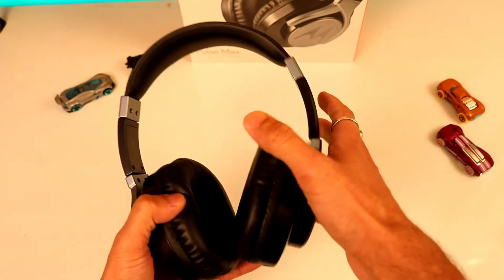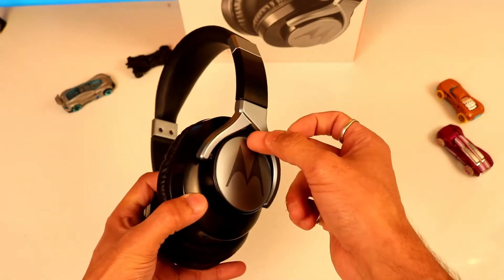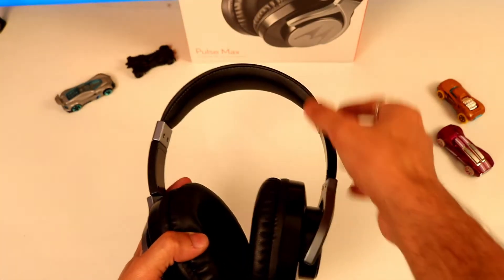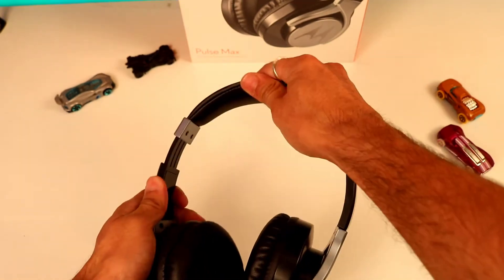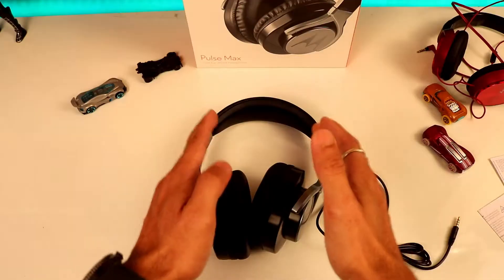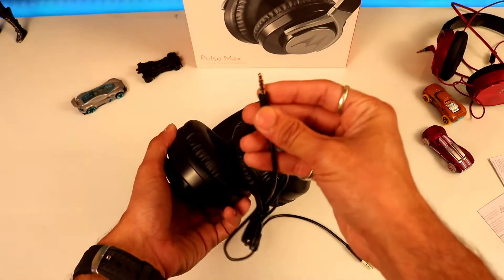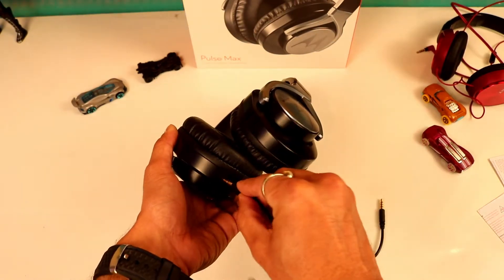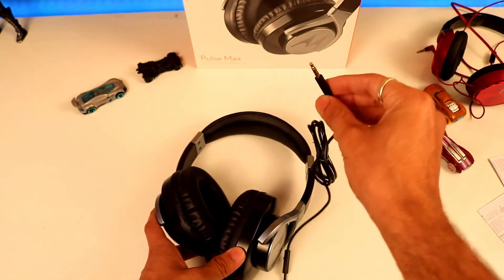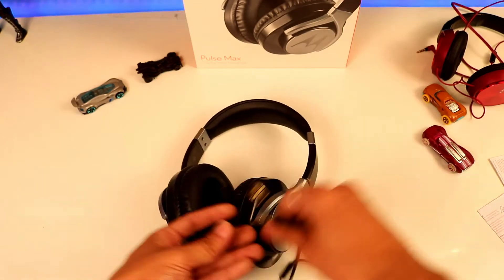The plastic body is very nice. The ash and black color combination looks very elegant. The straps can be pulled out and adjusted for different head sizes. One good option is that when you want to listen to music you can plug the 3.5mm headphone jack into the headphone and then into your smartphone. When you don't want to listen, you can just pull it out.